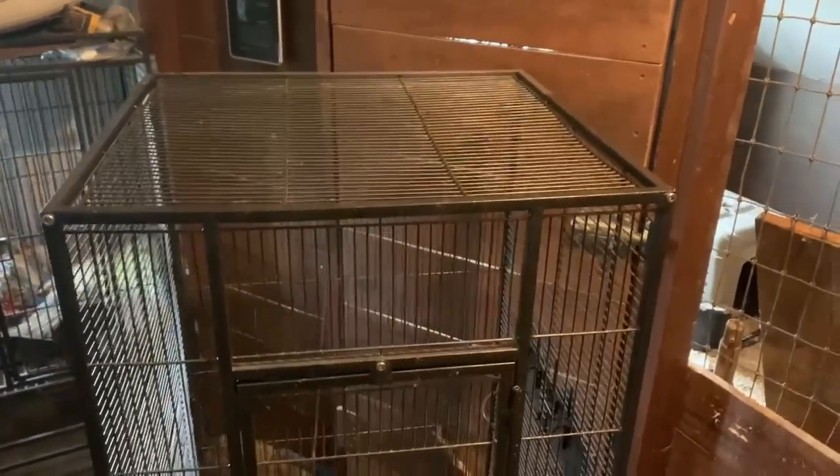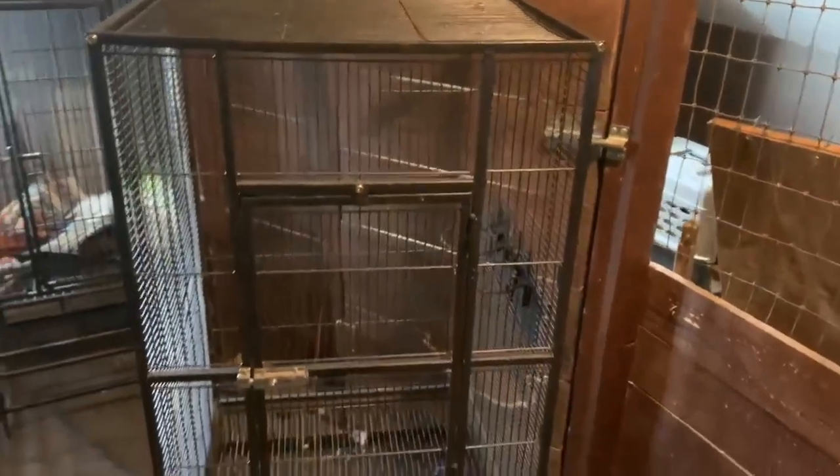I have owned this cage now for five plus years and use it as a winter enclosure for my cockatiel. When buying it, it comes in two different color options: black, like the one I have here, and brown.